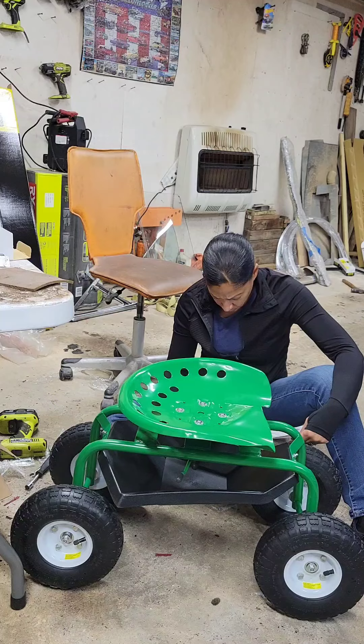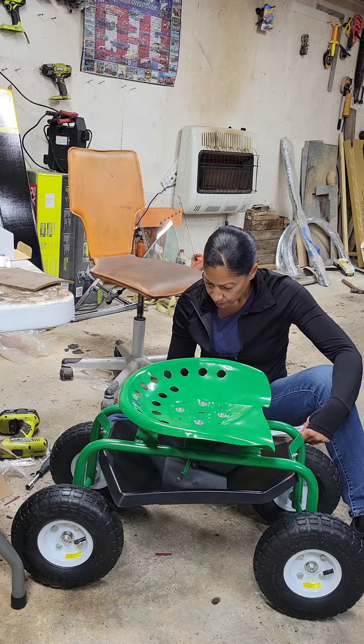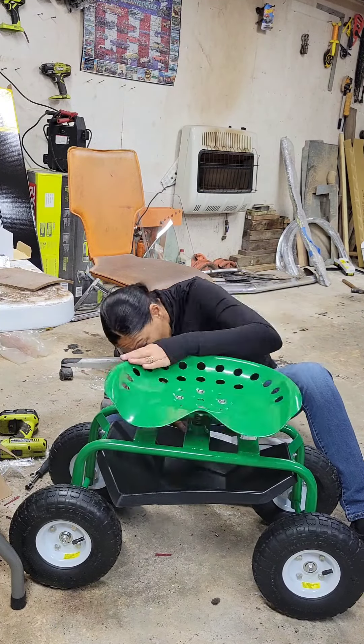So at this point the seat is on, wheels are on, everything is on. All they ask now is for me to install the caster pan.